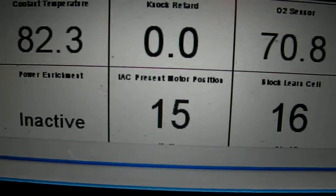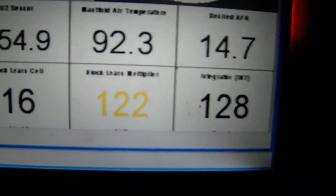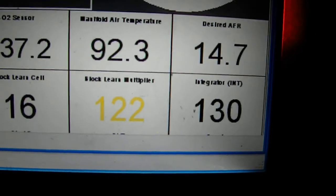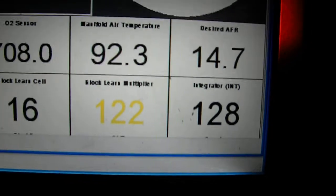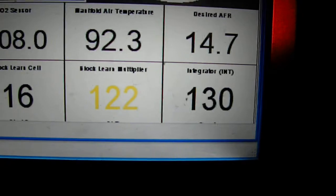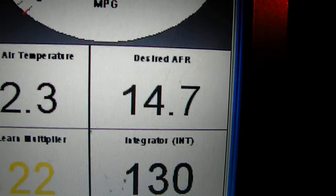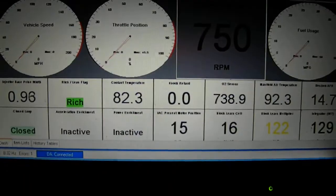Your IAC control motors should be 15 or less when sitting at idle. Notice 122 is shown in yellow — that's the correction being made in the long term by the computer. Anything over 110-115 would be considered good, but 122 just means it's running a little rich. The O2 sensor is taking it back and letting it burn at the 14.7 to 1 that has been requested.